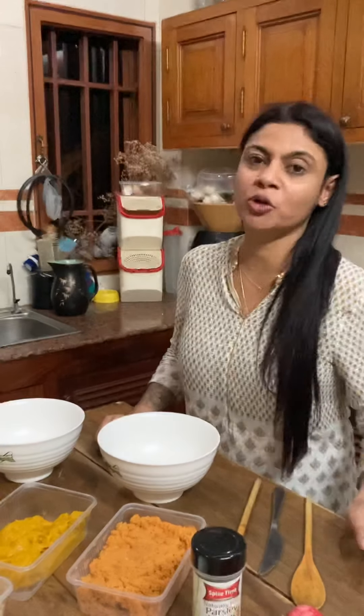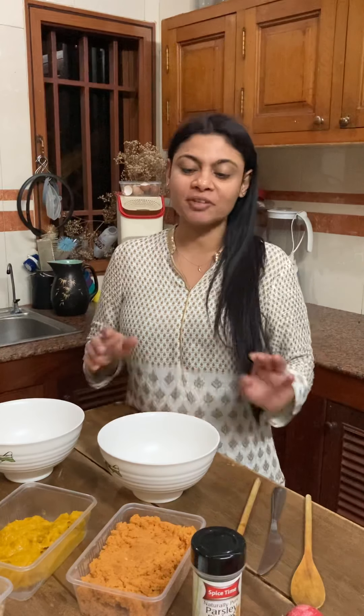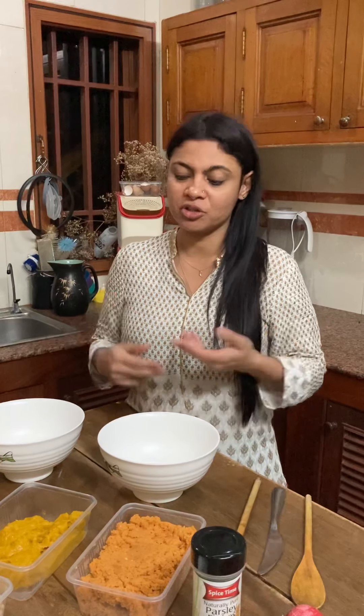These are recipes for stuffings for the Kong toys. On our previous video, I showed you how to clean your Kong toys, and in this video I'm going to do maybe two or three different kinds of stuffings which you could try at home.